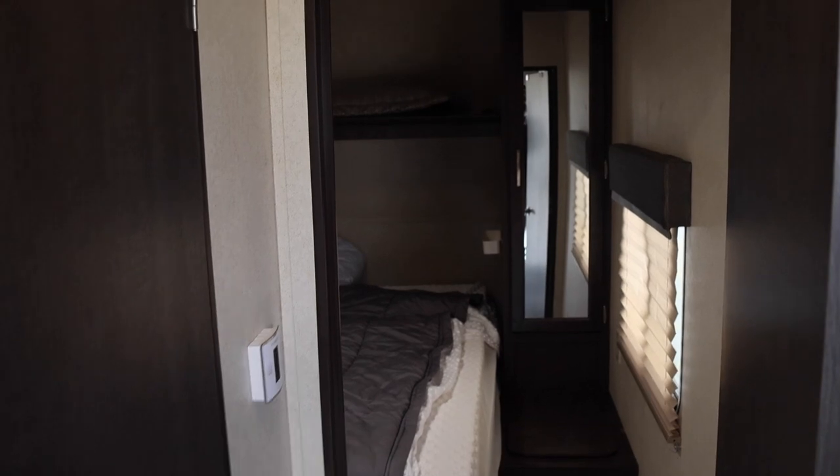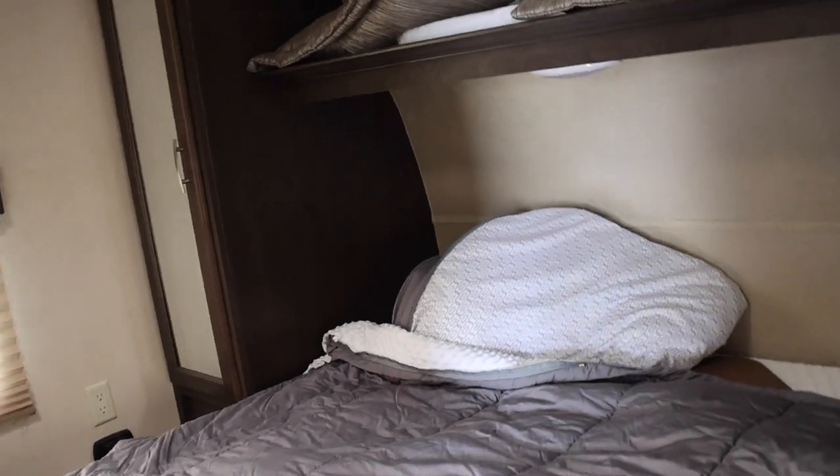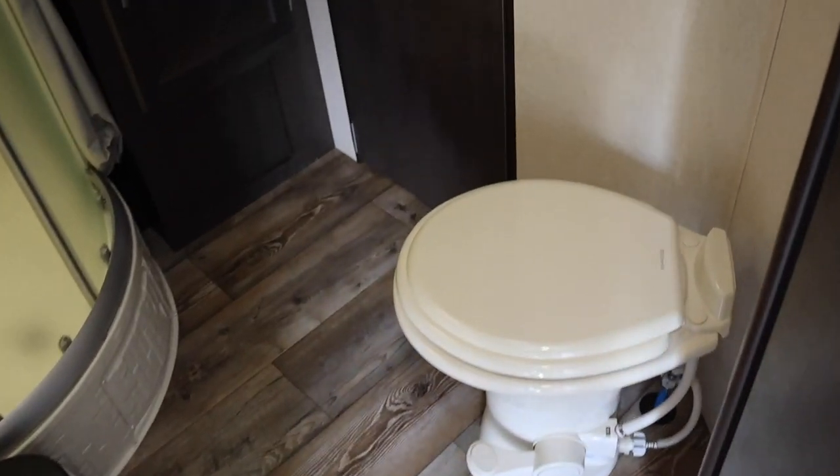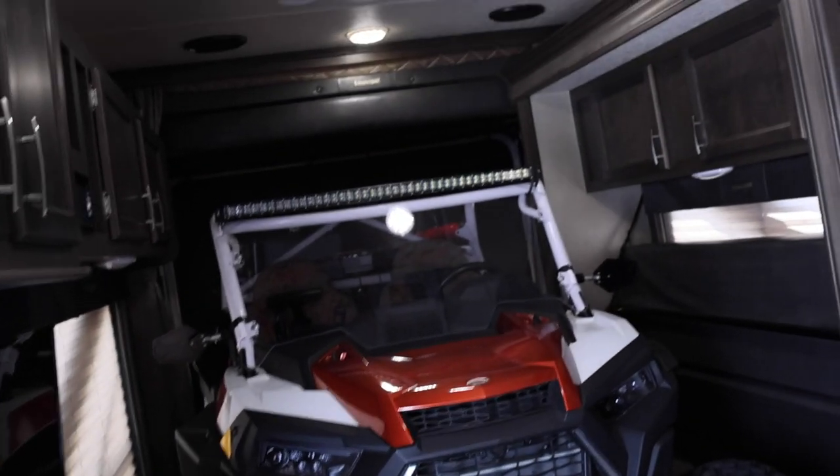We check out the bedroom — it's RV, we all know what it is. He has the Beddie covers — you put the bottom on and the top zips up, basically like a big sleeping bag over the mattress. He also has solar power set up, and the bathroom. He just replaced all the lights because he was having trouble with some of them.